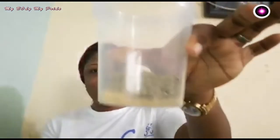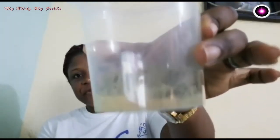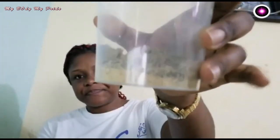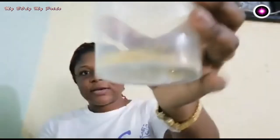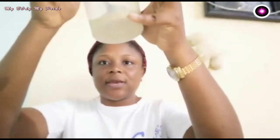You can see the difference — here is our fenugreek powder and our fennel seed powder. We are going to mix them together. You can use a blender or you can use your hand to stir it so that it becomes a homogeneous mixture.